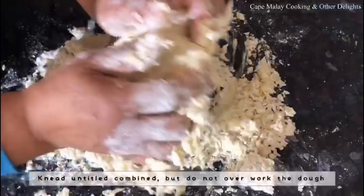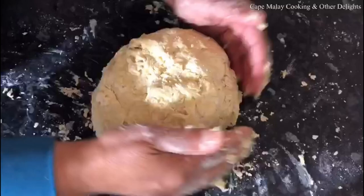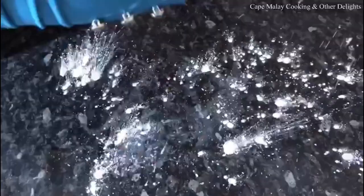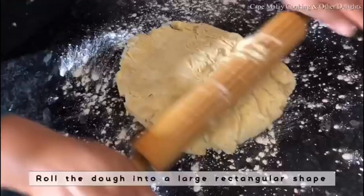Mix it gently. Tip it onto a floured surface and knead lightly until just combined. You can see there's still a lot that's not fully combined, but that's the way it's going to look. Then you're going to wrap it in cling wrap or plastic wrap, leave it in the fridge for half an hour.